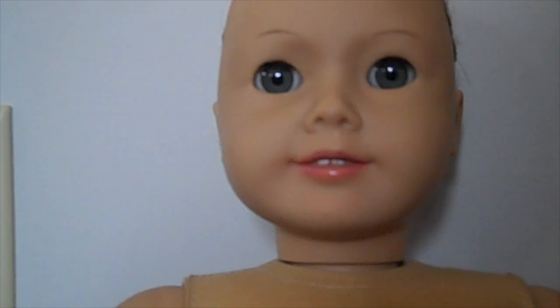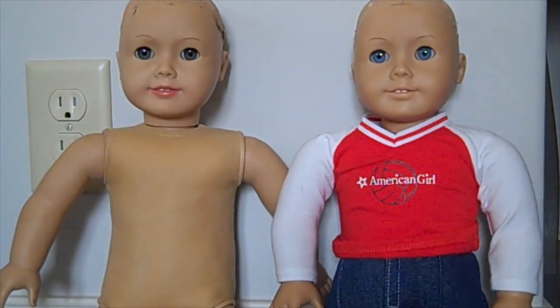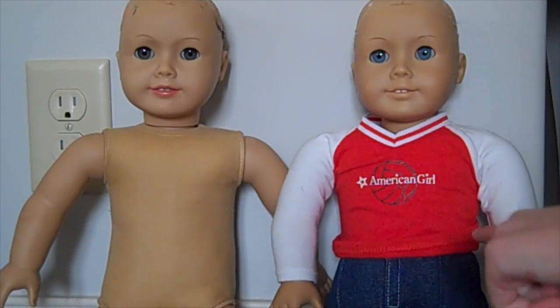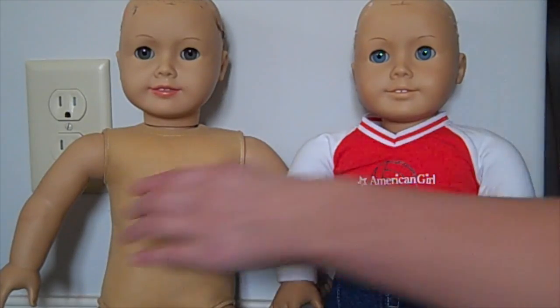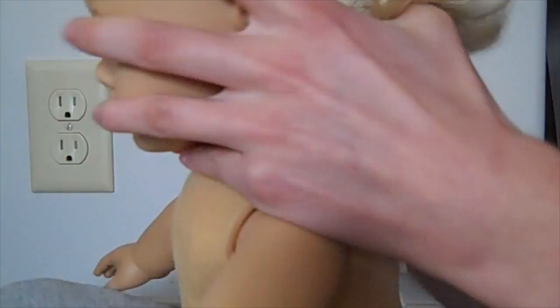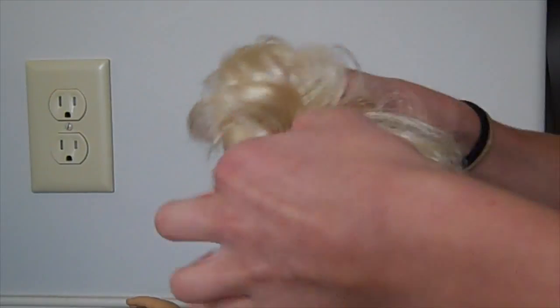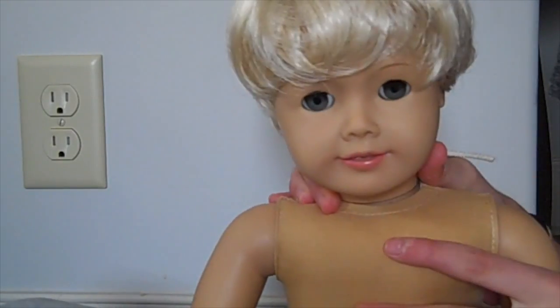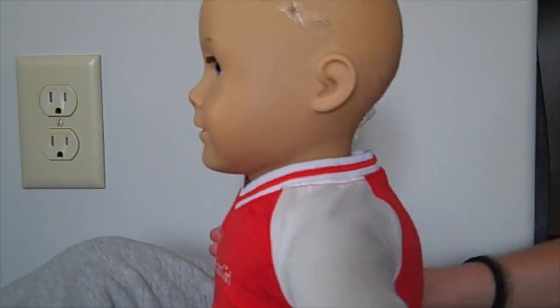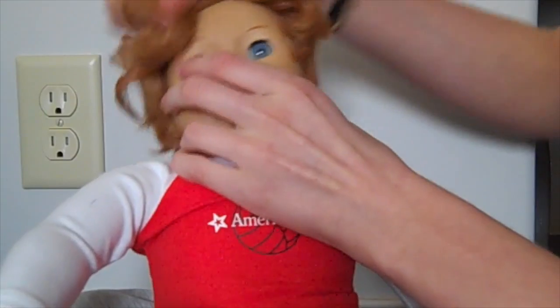Now I'm going to get the other doll and start putting the wigs on. I have these two dolls here. I decided that this doll is now going to be Jace, and this doll is going to be my new doll. I got the one wig on and now I'm going to get the other one. It was a lot more easy to get on. Oh my god, this hair is so long — I'm going to cut it so it looks nicer.